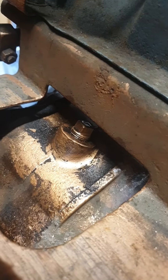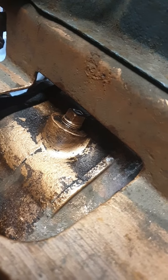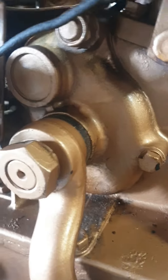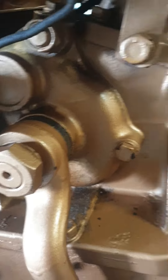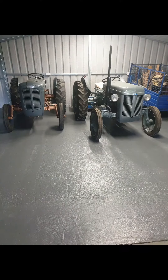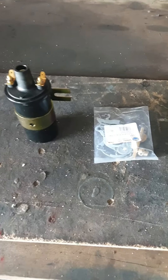Another job I want to do is take out this steering box oil filler and suck out the oil, then put in grease. Usually what starts happening with these steering boxes is they start leaking there, and they don't need oil — I think grease is a better option. So I've soaked it in a bit of WD-40 and we'll see if that helps.